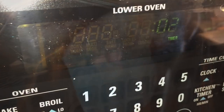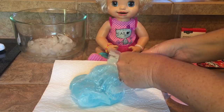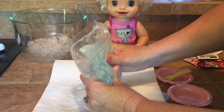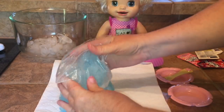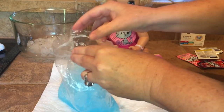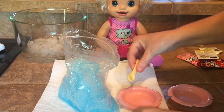We've been shaking it and it is ready to check. We can see what it looks like — wow, it did make a slush! Can you guys see it? It looks yummy! This is what it should look like if you made it at your house.